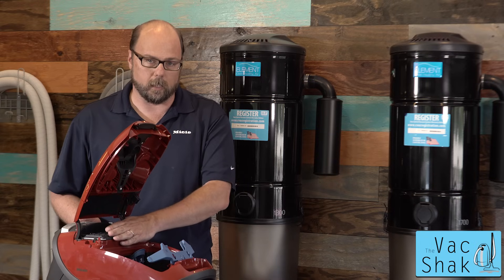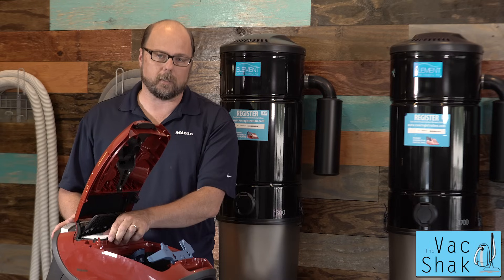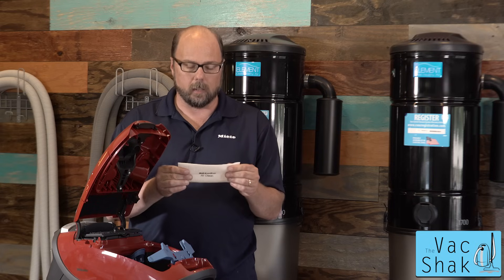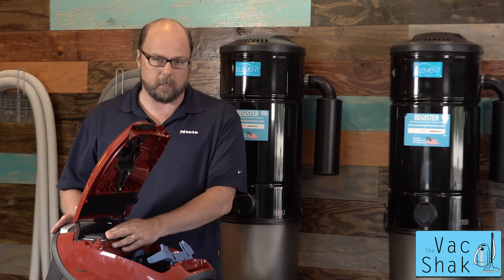On the exhaust of the vacuum cleaner is an electrostatic filter. There's a holder again that pops up and out comes the electrostatic filter — that's made out of a cloth-y type material. To reinsert that, you just lift up your holder, slide it into place, and snap it down.